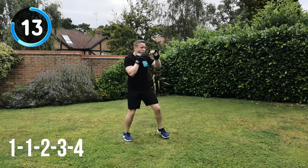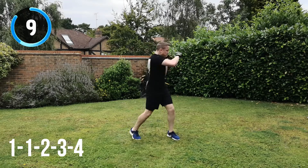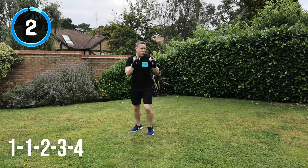15 seconds to go. Keep the energy. Keep hitting through the target. Keep that focus. 10 seconds to go. And recover.